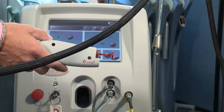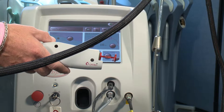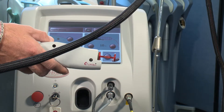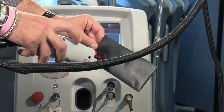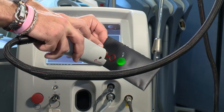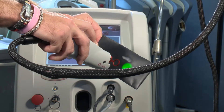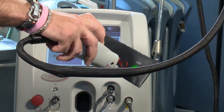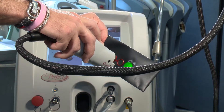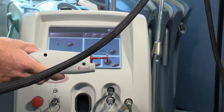Now that everything is calibrated, we'll go ahead and do a test fire on the device. As you can see from the screen, everything's in ready mode. We have our test paper here — and firing. As you can see, it's all in good working condition.